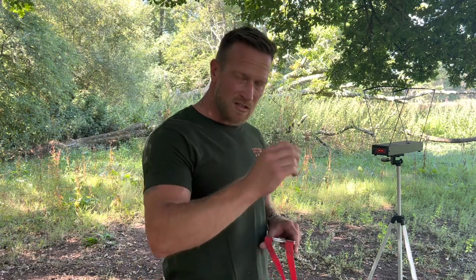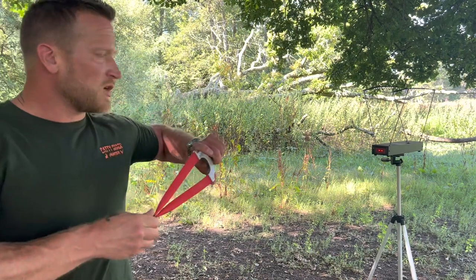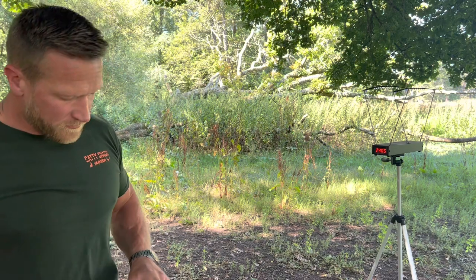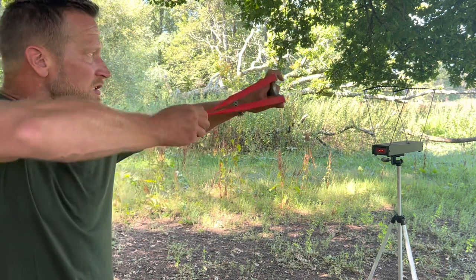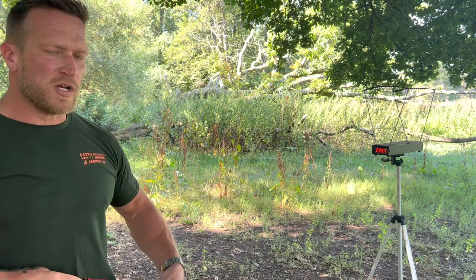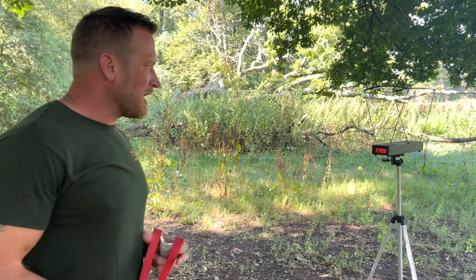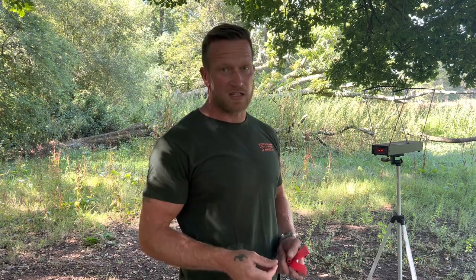Consistent speeds give you a consistent holdover, consistent drop, and consistency in your shooting. So let's get a few shots through here. 240.5 — because someone's bound to say it. 239.7 — that's 0.8 of a foot per second different. 239.8. The biggest difference we had was 0.7 or 0.8 feet per second — so that's not even one foot per second.